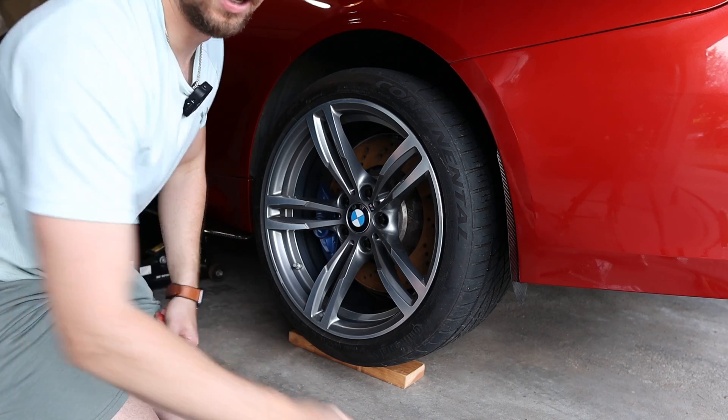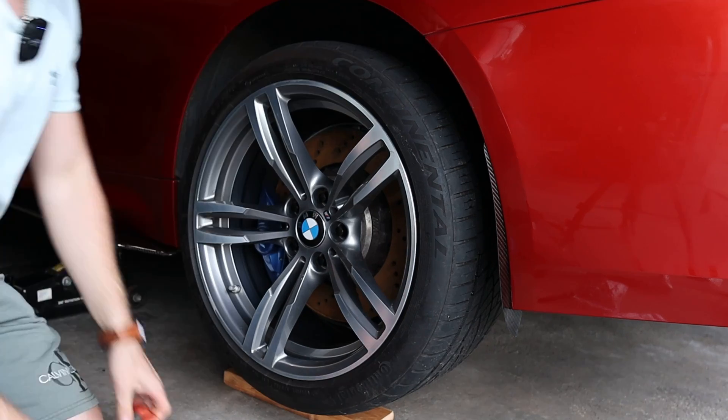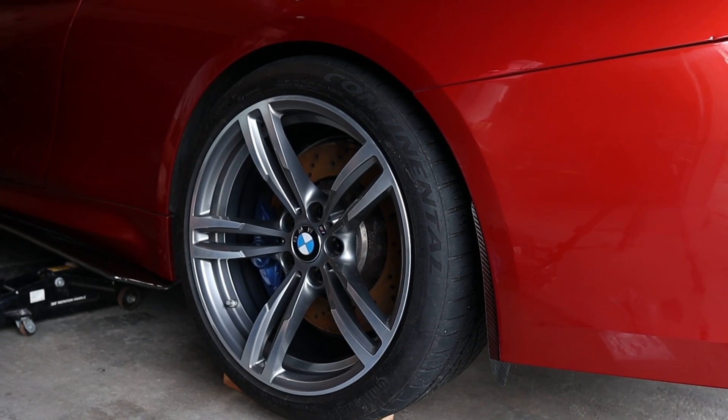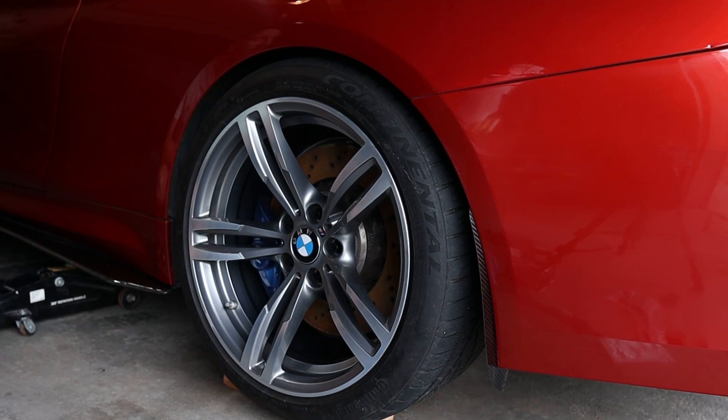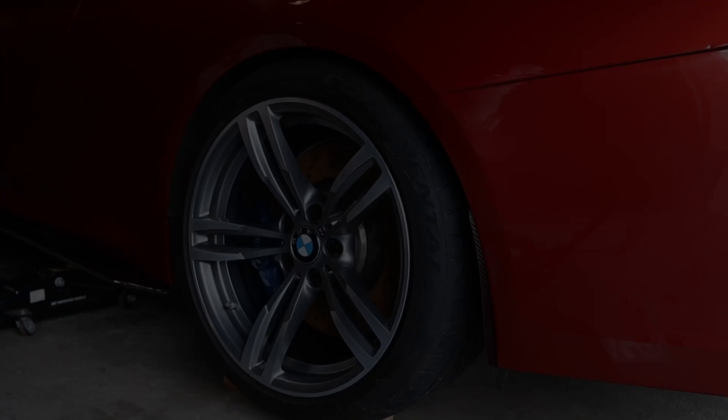I got all the lugs torqued to 105 foot-pounds and this is it — this is the moment of truth. I'm gonna lower it down and see how it looks. I'm excited — this will be the first time seeing it.